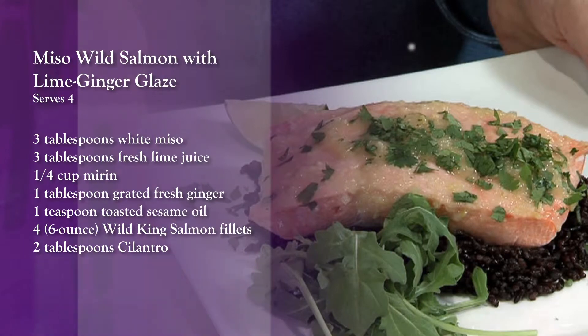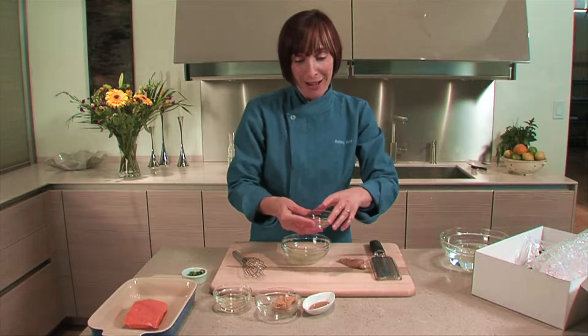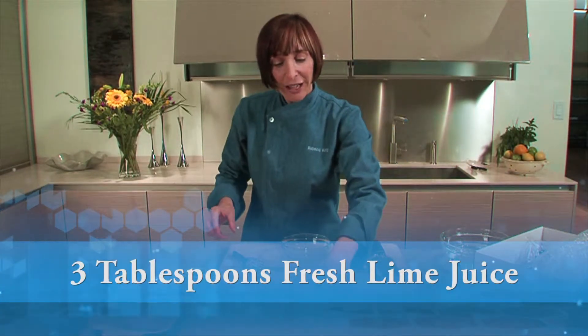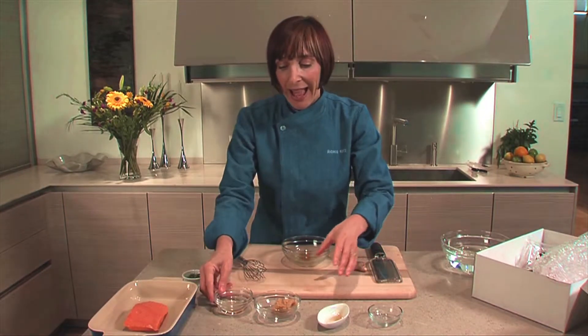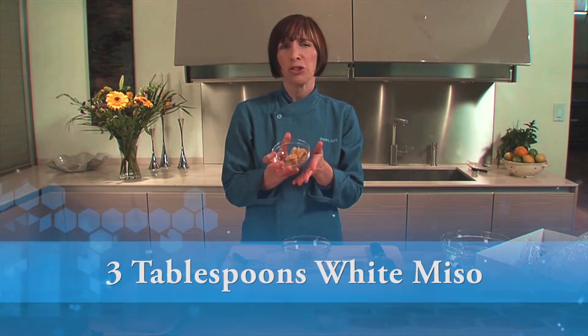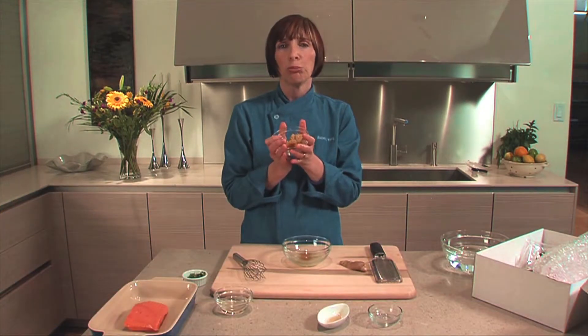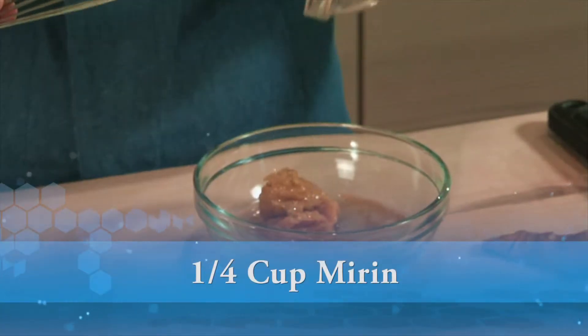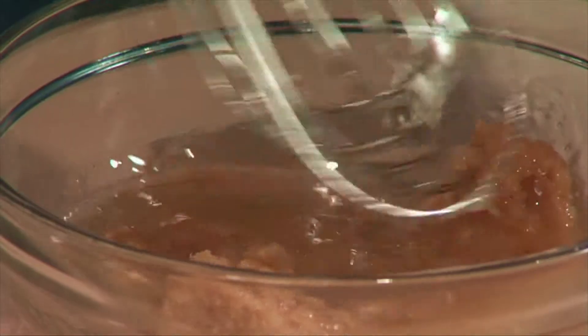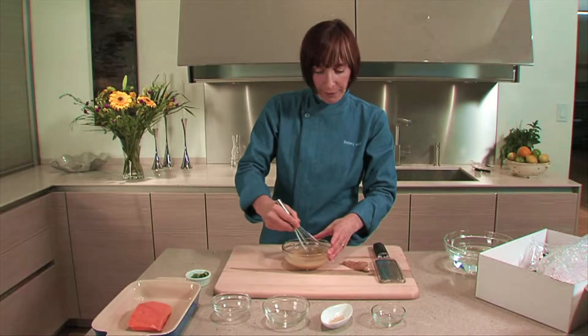Today I'm taking this piece of salmon and going a little Asian with it. I've got some lime juice — this is going to be a miso ginger lime glazed salmon. I've got a little bit of toasted sesame oil, some white miso — I love using miso with fish, it has that umami flavor — and some sweet rice wine called mirin, which makes this a little sweet and sour. I'm whisking this miso until I get all the lumps out.